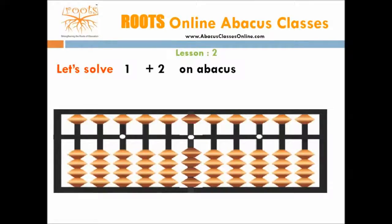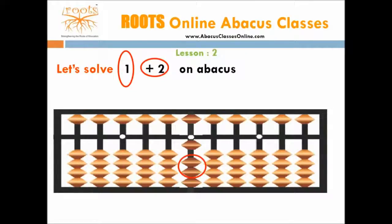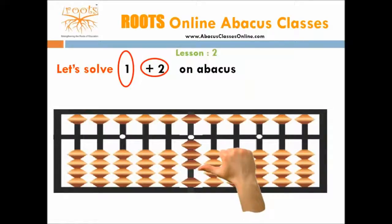Let's understand this with an example: solve 1 plus 2 on abacus. Start the calculation from the 1's column. The first number is always added. Here we have two numbers. Start with the first number, which is 1. For this we need 1 bead, so we move 1 bead towards the bar. Now we add the second number, which is 2. For this we need 2 beads, so move 2 beads towards the bar. Now the number shown on the abacus is 3, so the answer is 3.